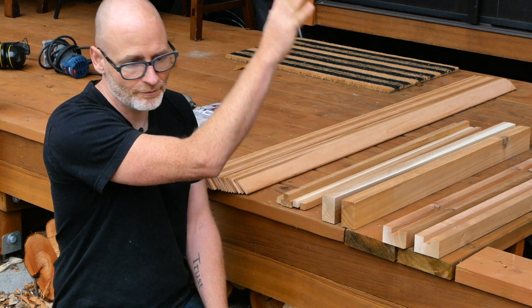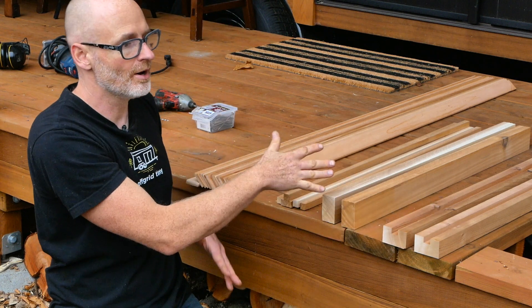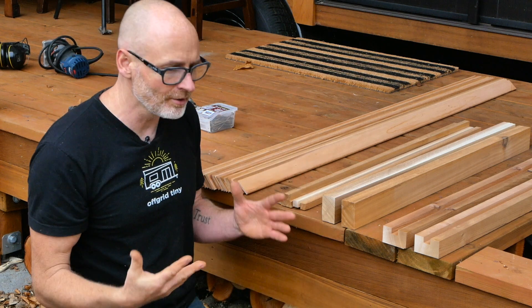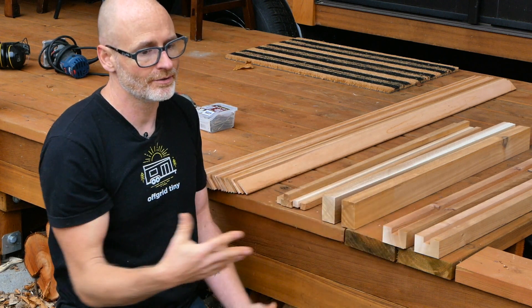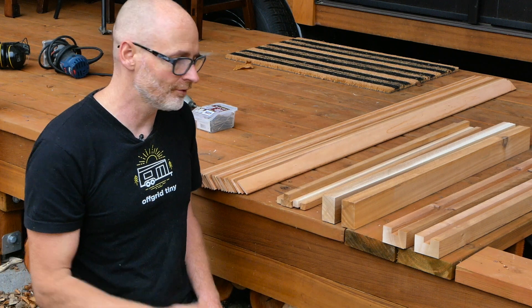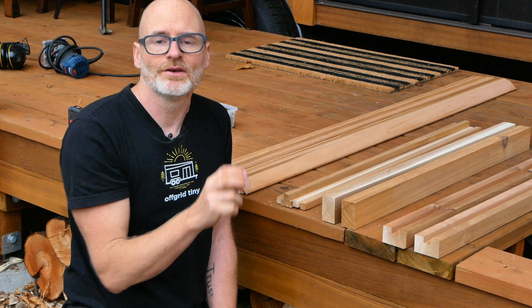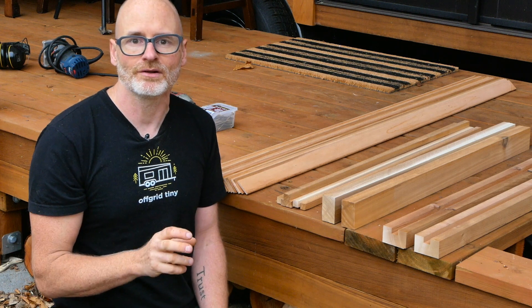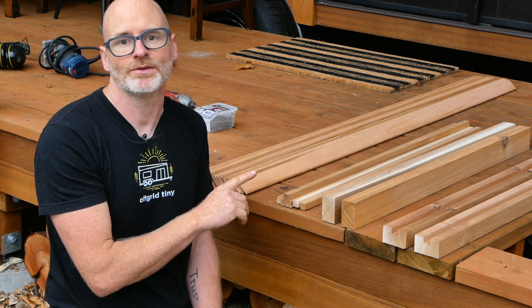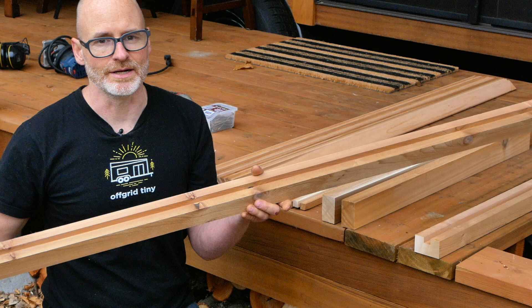The wood I'm using today is red cedar left over from trimming the house. There's clear red cedar and some with knots, and I selected pieces based on where they'd be used. I'm going to leave this completely untreated and let it weather naturally outside, but you could apply treatment, and you could also choose different woods depending on whether you're doing an exterior or interior application. I'm going to go through all the different parts and talk about general sizing, but don't feel chained to these specific sizes.